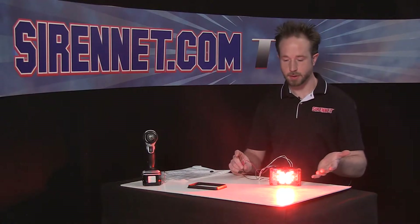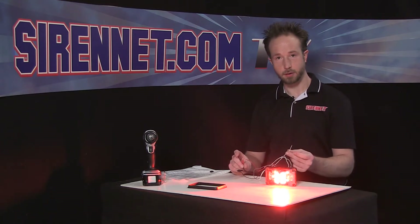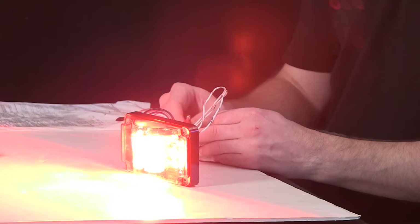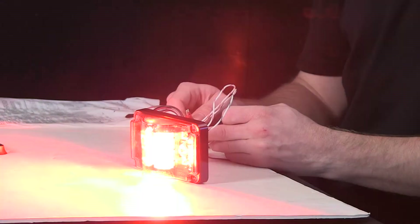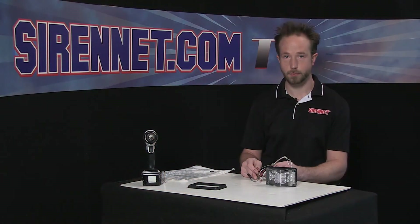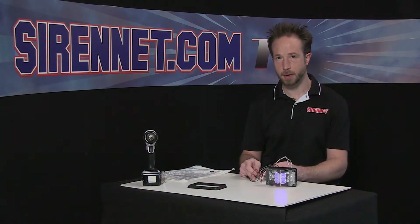Right now it just happens to be on steady burn. I'm going to go ahead and take the scan lock, which is the white with violet trace trigger wire, and tap it to 12 volts to advance the flash pattern. It does offer multiple flash patterns and also phasing. So if you have them mounted around your application and you want to have them all tied together for an alternating or simultaneous pattern, go ahead and set your patterns as appropriate.